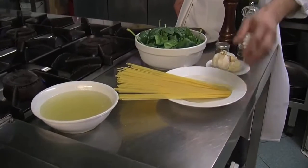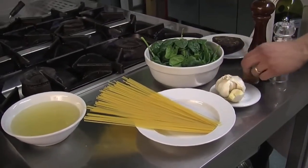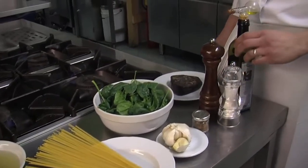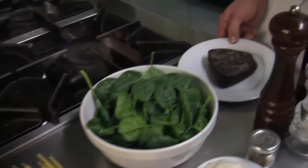100 g di spaghetti, 100 g di spinaci freschi, uno spicchietto d'aglio, peperoncino, sale e pepe quanto basta, olio extravergine di oliva, brodo vegetale e cuore di tonno affumicato.